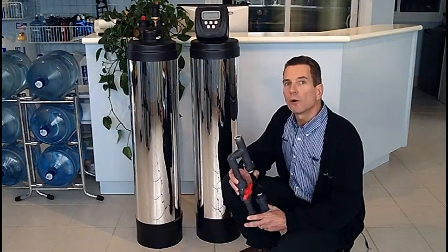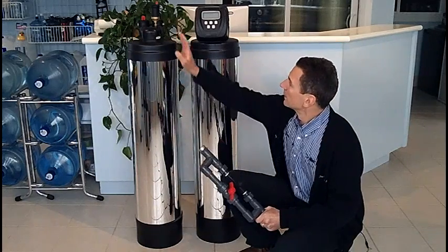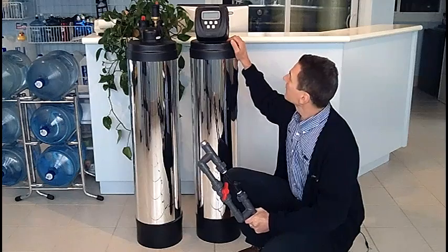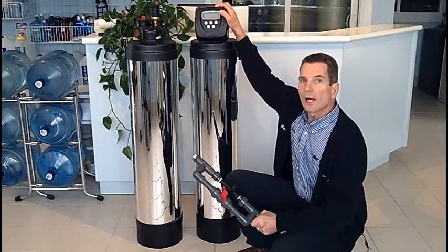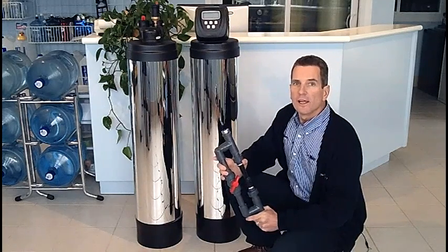There are three major components to a chemical free iron sulfur filter: the air injector, the off air tank, and the media tank. At the top of the media tank there's a controller or valve that controls the operation of the whole chemical free iron sulfur filter. So let's start at the beginning.